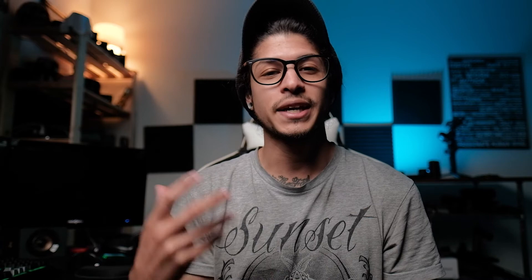The next tip is going to be shooting at a low ISO whenever possible. What ISO essentially does is digitally enhance the overall exposure of the image. So the lower your ISO is going to be, the better. Because the higher it is, a lot of noise and grain is then transferred into your image because your camera is digitally enhancing that ambient light. So the lower your ISO, it will create a much sharper image, getting rid of all that grain and noise.